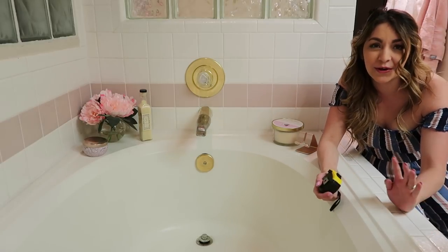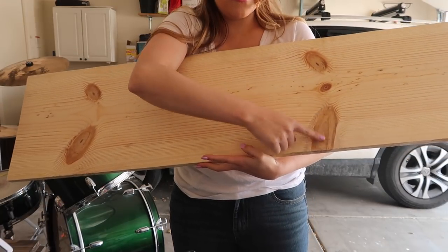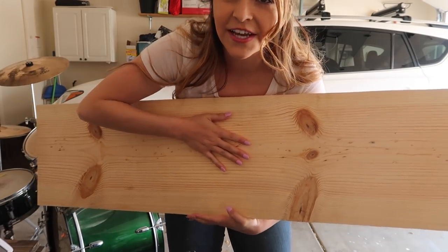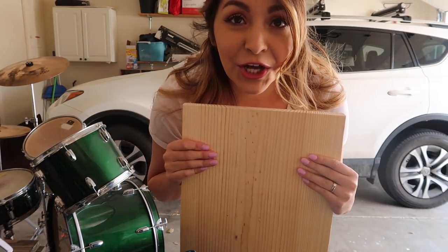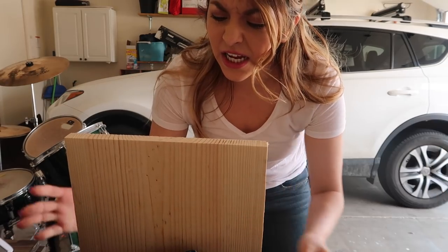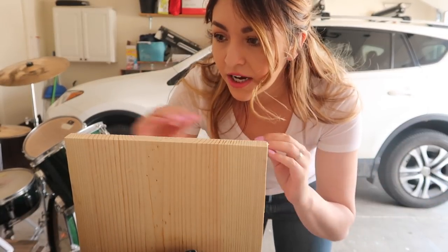Now that we have our measurements, we've got to go get some wood. I went to Home Depot and got a piece of wood — I like the little imperfections because it makes it look more rustic. A glorious tip: they cut wood at Home Depot for you. I had them cut it 45 inches long because that's how long my mom's tub was.